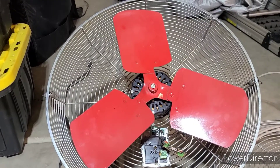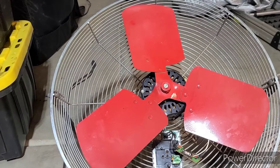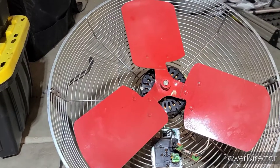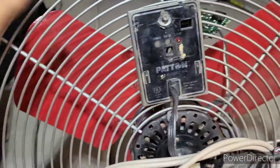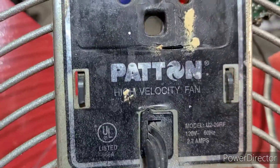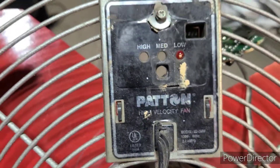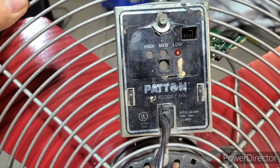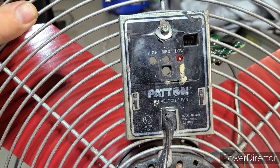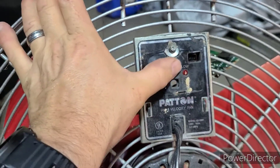I'm reaching out to the fan community for help in repairing my well-used Patton 20-inch fan. The model is the U2-20-RF — it's probably 2003 vintage. It's a little different than other 20-inch fans in the fact that it had an electronic switch: a push button with three speeds.